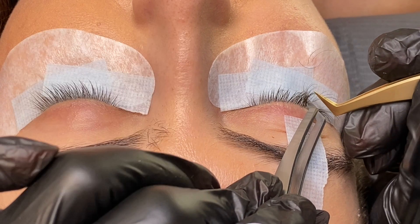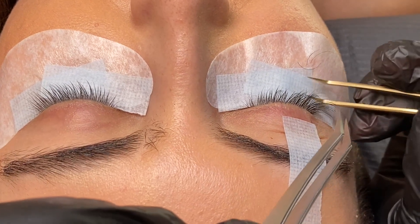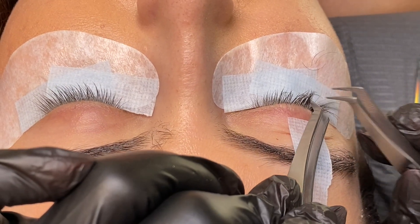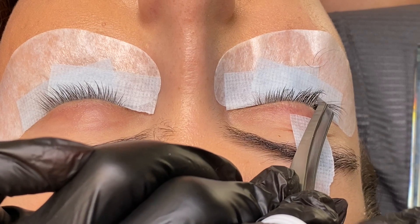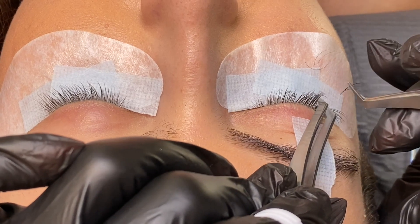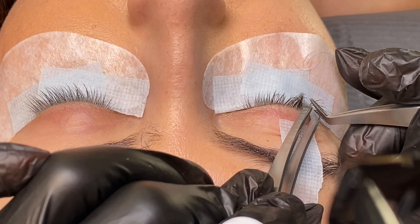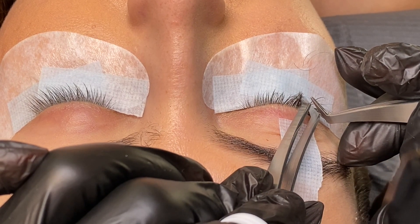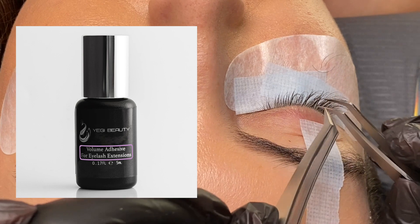If you're taking longer to create a fan, you'll want to use a volume-specific glue that is medium-drying — not super quick-drying, but it gives you enough time to create the fan, place it straight, and align it to the natural eyelash before it dries. One downside of a very quick-drying glue is that if you're newer and it takes a minute to direct the fan onto the natural eyelash, the glue can dry before you get it into position. For this type of service I'd recommend the volume-specific adhesive — we'll link that below as well.